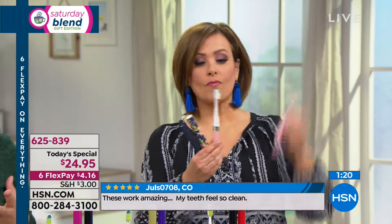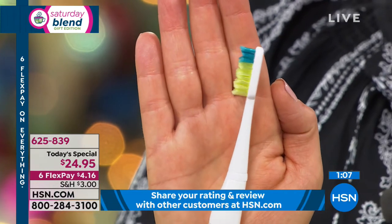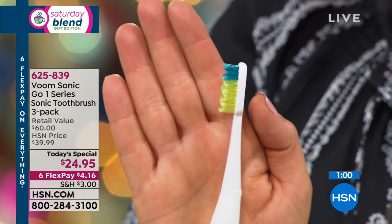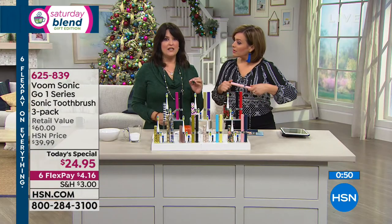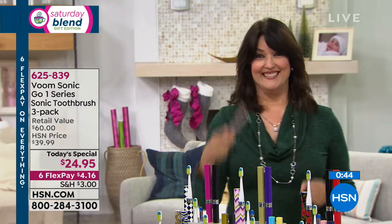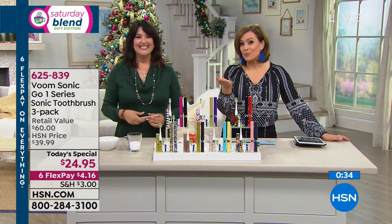Everybody needs a toothbrush. What do you give to people who do things for you — like teachers, your hair stylist, or the guy who does your yard work? Everybody would love this and it's such a perfect unisex gift — give them the gift of health. Everybody knows that the mouth is the gateway to the rest of the body. If your oral hygiene is off, you lose a little bit of confidence — you're not smiling as much. Can I be brutally honest? If you're even iffy on oral hygiene, up your game. More kisses.